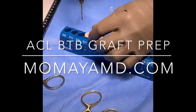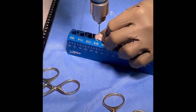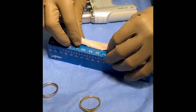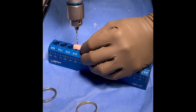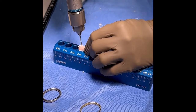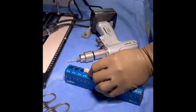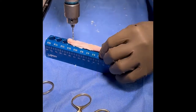When preparing an ACL-BTB autograft, we typically use a 2mm drill bit to drill holes on both bone plugs. We drill one hole on the femoral side and two drill holes on the tibial side. Notice how the drill is changed to oscillate when it passes through the patellar tendon side, so as not to wrap up the tendon. Be sure to space out the drill holes appropriately.